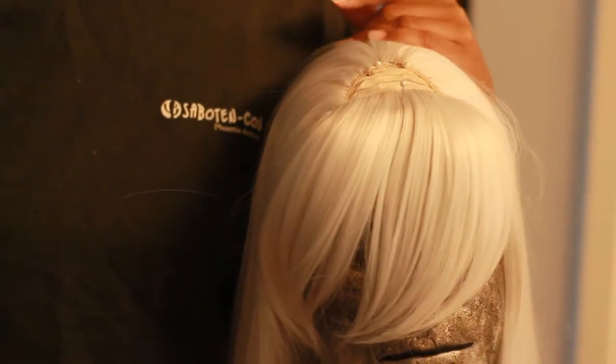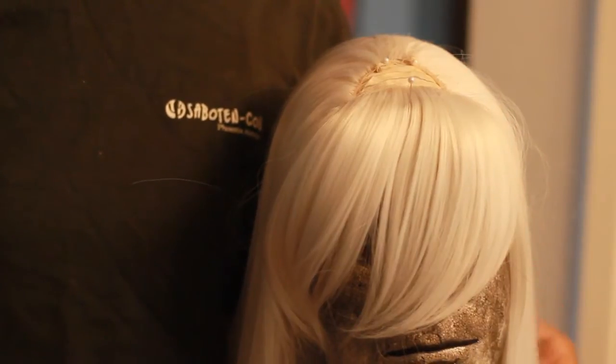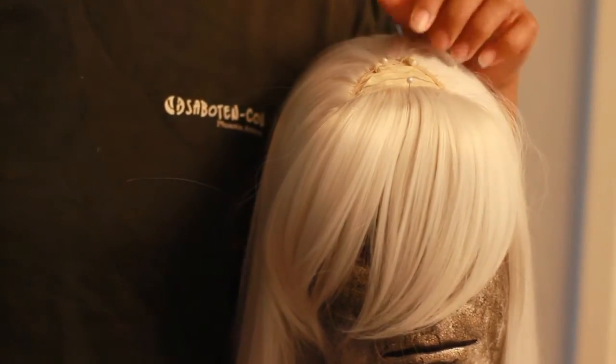This is just a quick video to show you how to remove wefts and replace them in your wig. So what you want to do first is find a wig.